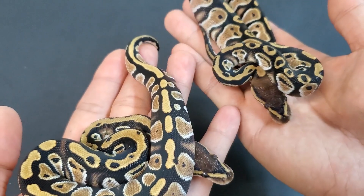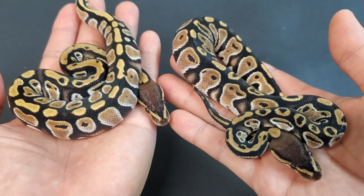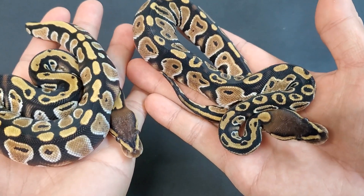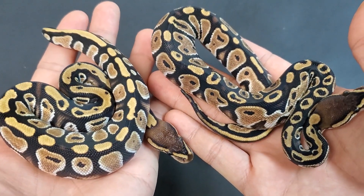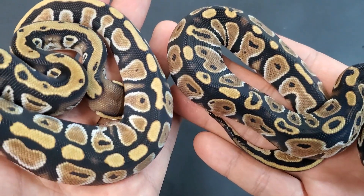These are great ways to get your cypress pied project going because they're not that expensive. All you need is a male and you breed it to any of the hets or visual pied girls that you have, and you're going to get some visual cypress pieds. Of course you'll get better results with a visual female.